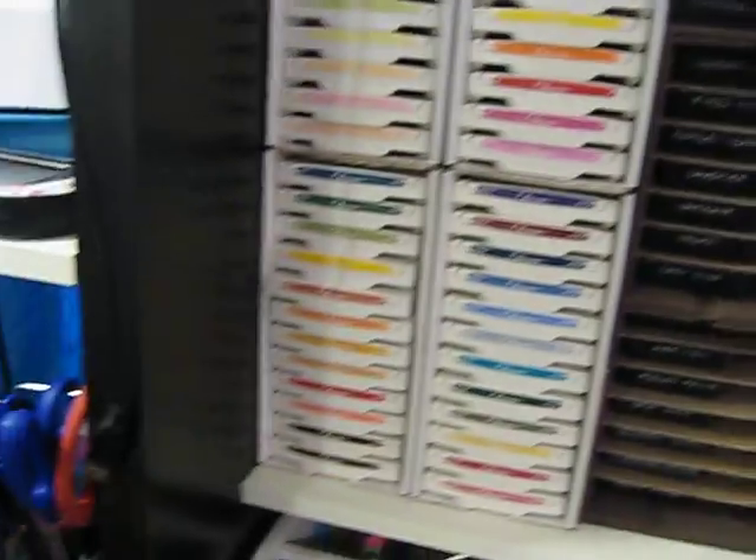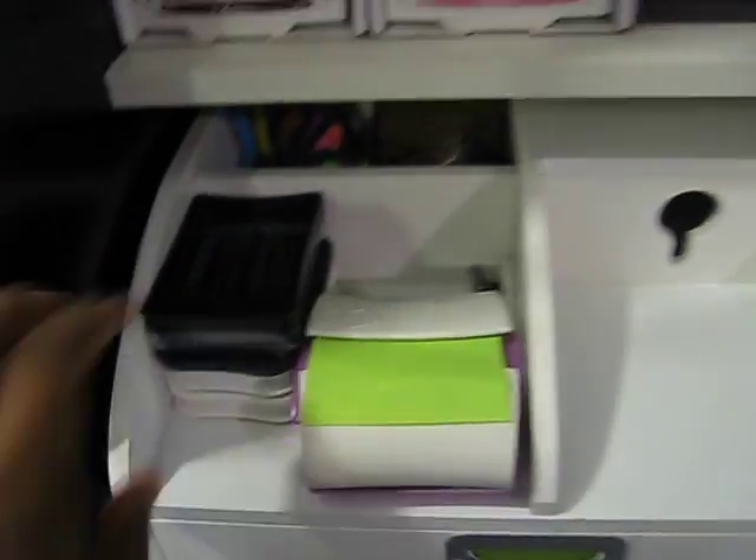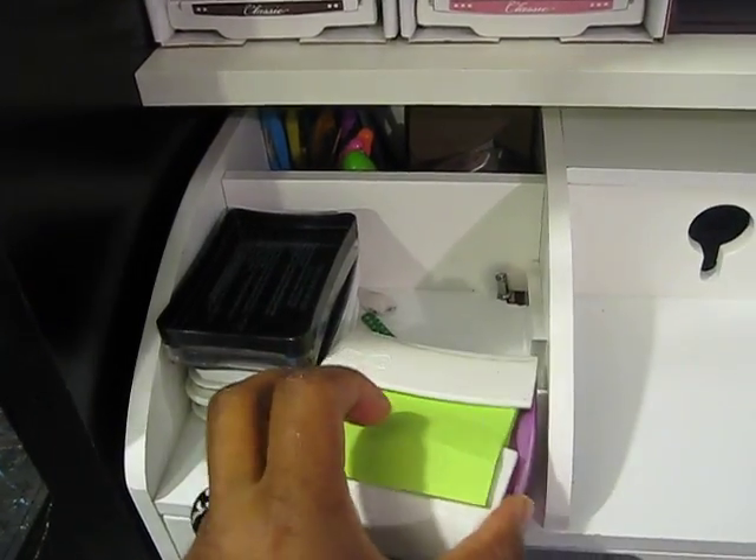This is a calendar that I altered — not gonna show that. Down here I have some of my ink pads that I use a lot, like my embossing ink pad, my Memento ink pad, and my post-its.